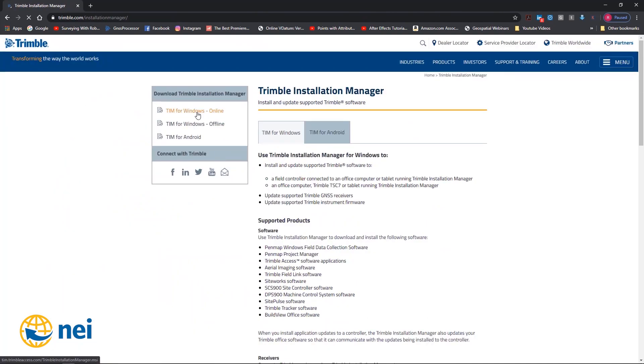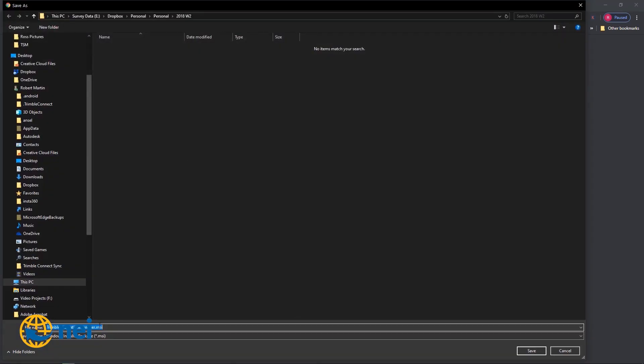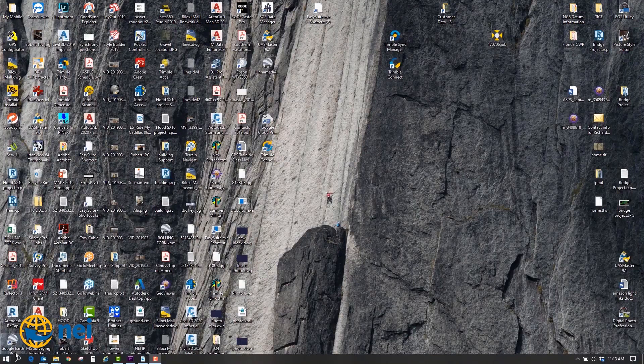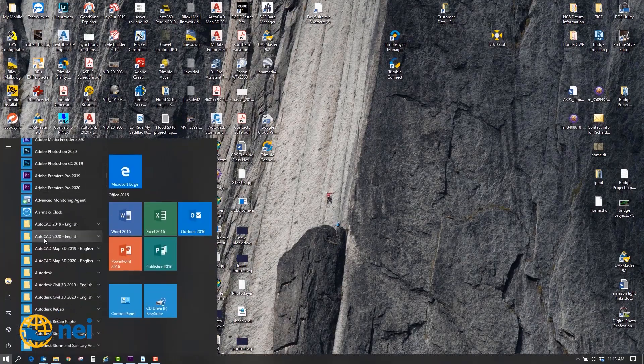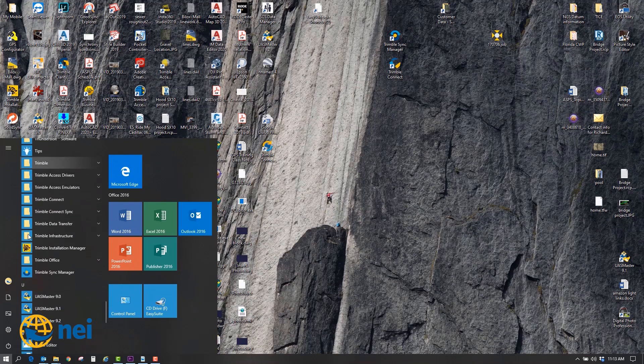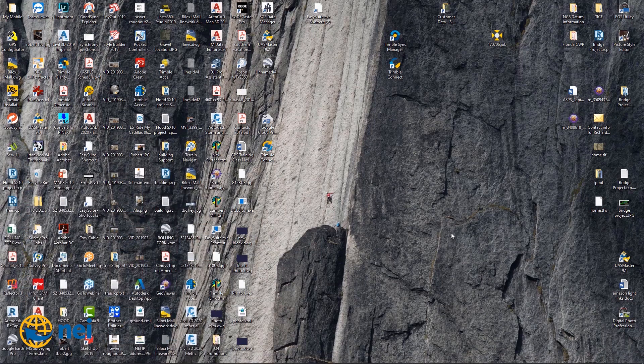You can go into TIM for Windows Online. You're going to go in, install it, and run it. Once you get it up and going, it will load on your computer as Trimble Installation Manager. There it is.